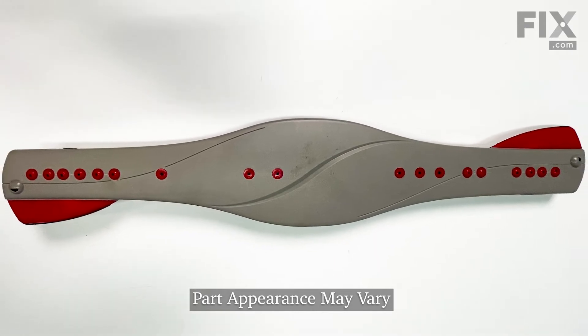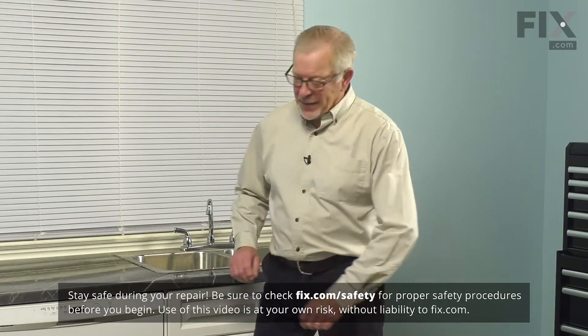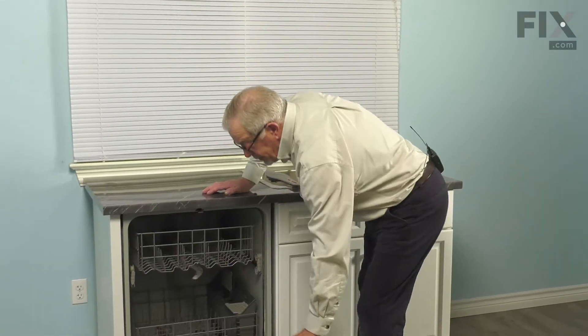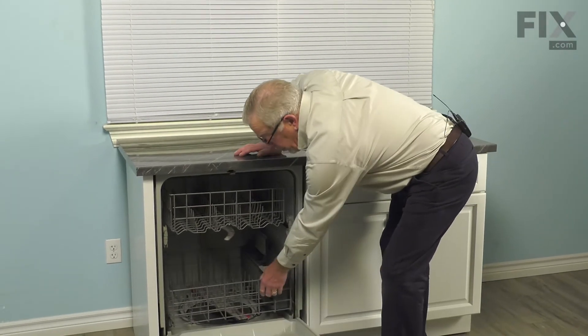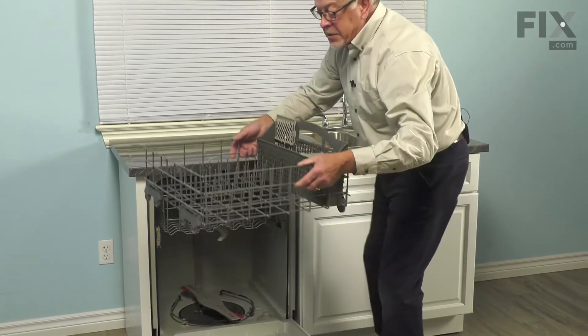To do this repair, we simply need to open up the dishwasher, remove the lower rack and all of the items that are on it. So we'll open the dishwasher up, pull the lower rack with all of its contents out, and set it aside.